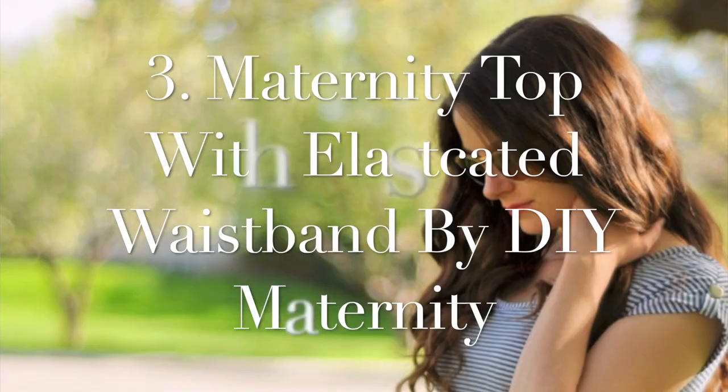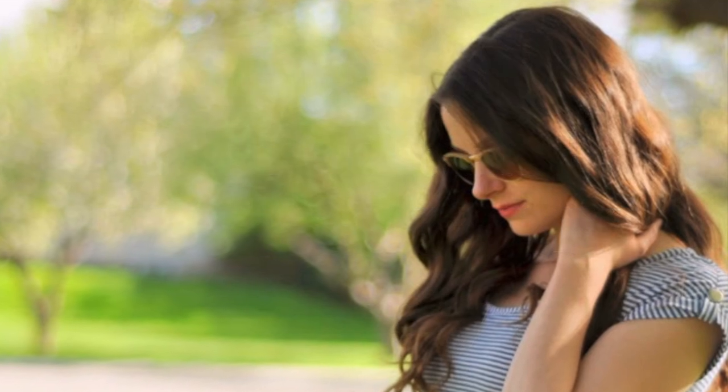Number three on our list is the DIY Top with Elasticated Waistband by DIY Maternity again. This is another garment you can create within a day and wear it in the evening or through the day — whatever makes it most comfortable for you while you're pregnant. The pattern is free and more of a DIY than a printable pattern, so if you want to mock something up quickly without needing precision, this is definitely the pattern for you.